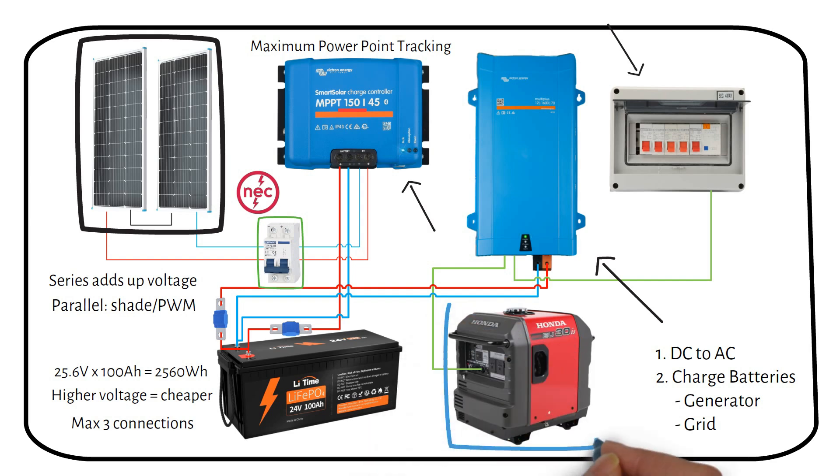The backup generator is used if the solar panels don't produce enough power due to weather conditions or high energy demands. The generator can provide electricity to charge the battery, ensuring that you always have power when you need it.